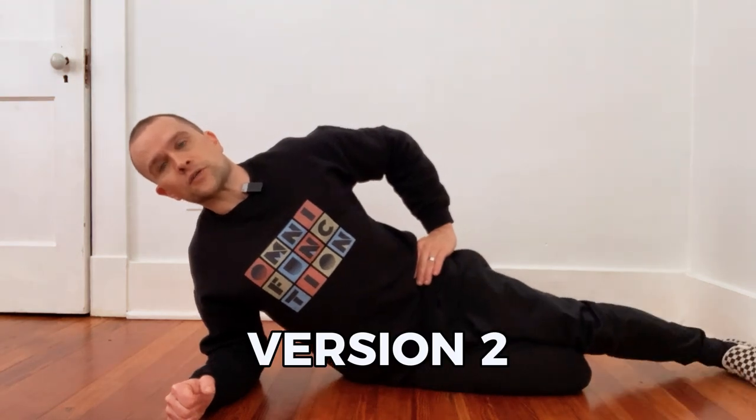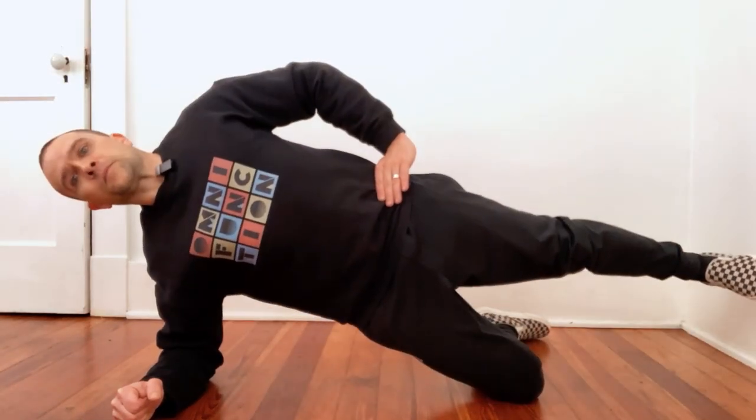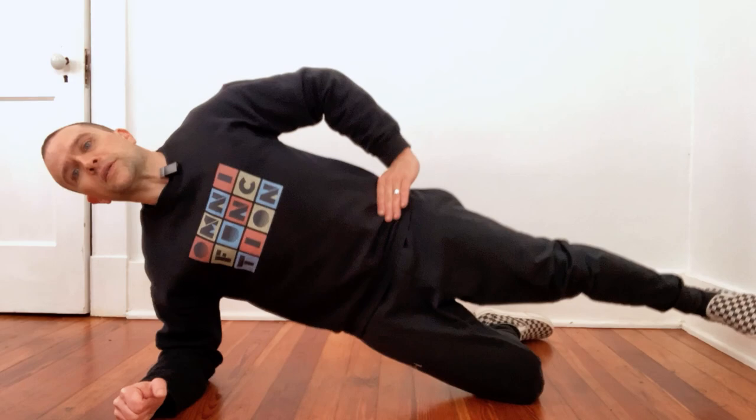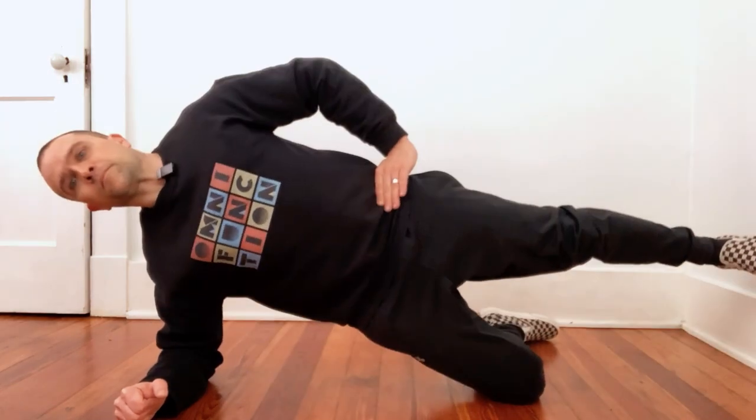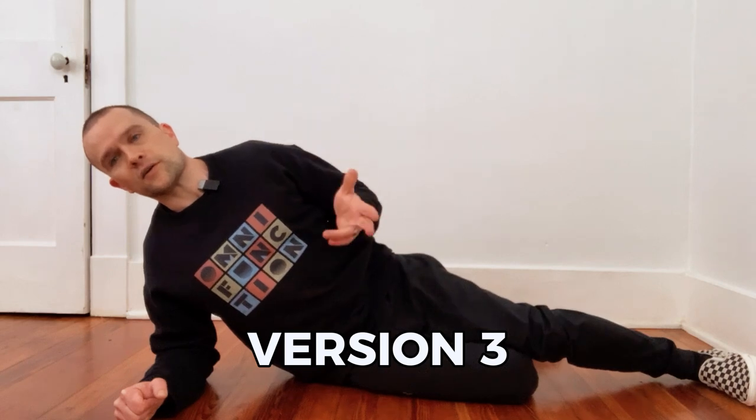Version number two, you're just going to take this leg and raise it up as you bring yourself up and down. So that's version number two. Remember, you're tucking the tailbone, tightening the abs, squeezing the shoulder blades, bracing the abs — all that good stuff.